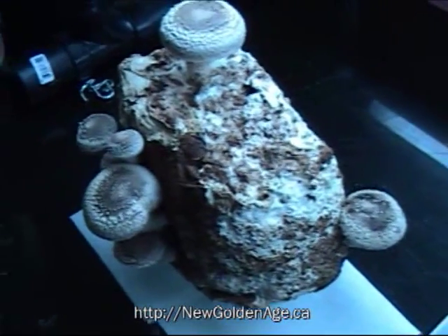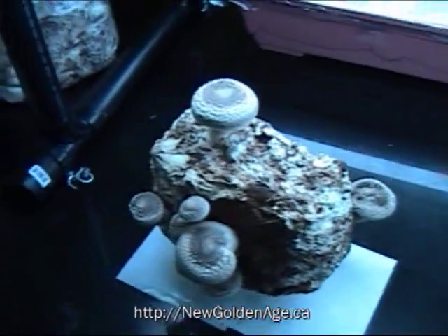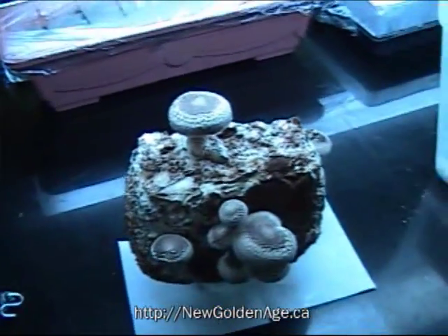Roughly about a week later, I have real shiitake mushrooms. Now this block is producing roughly about ten.